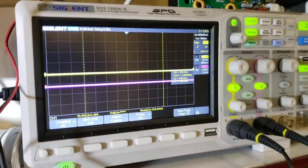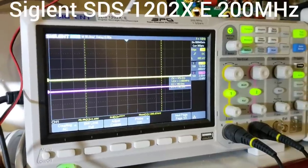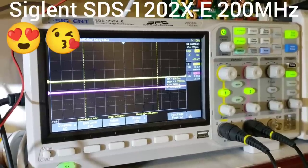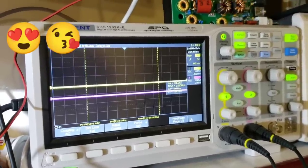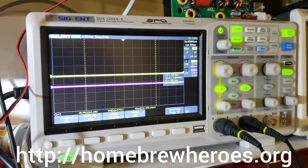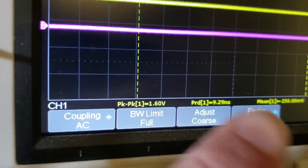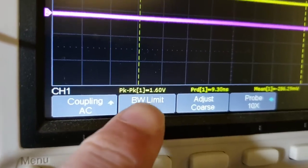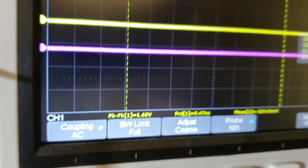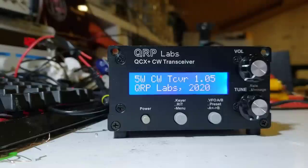I have here a Siglent SDS1202X-E 200 MHz digital storage oscilloscope — a prize from the sponsors of the Homebrew Heroes Award, Siglent. I've set this up so that trace 1 shows the peak-to-peak value, which is going to show me the power output of the transmitter section. Let's switch it on and see what we have.